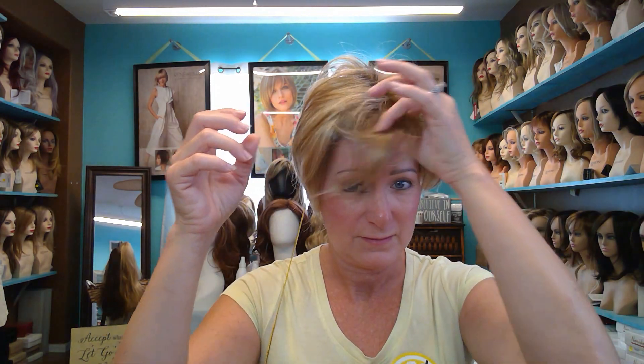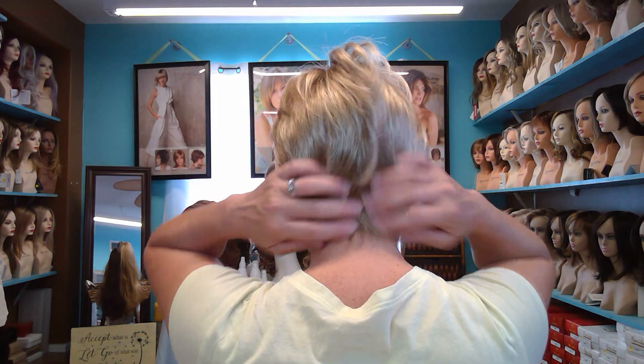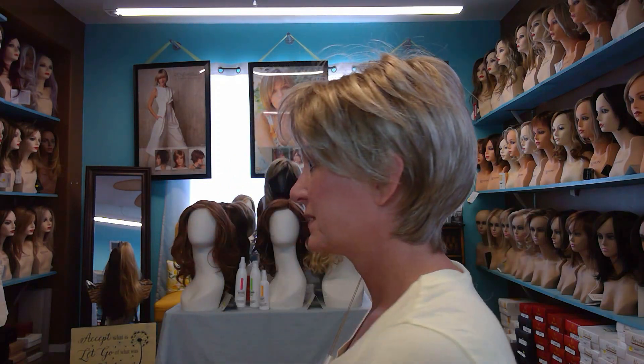Let me show you what she looks like from all directions. So front — this right here, in the catalog they have this bang down a little bit. Side, back — she's neck hugging — and the other side.